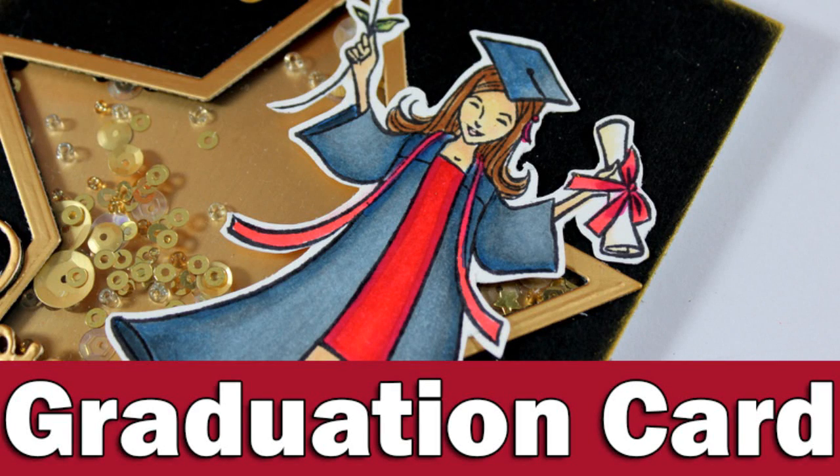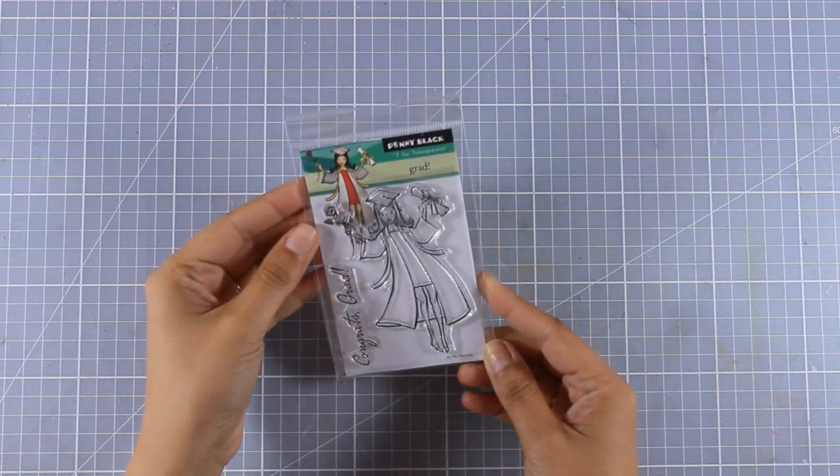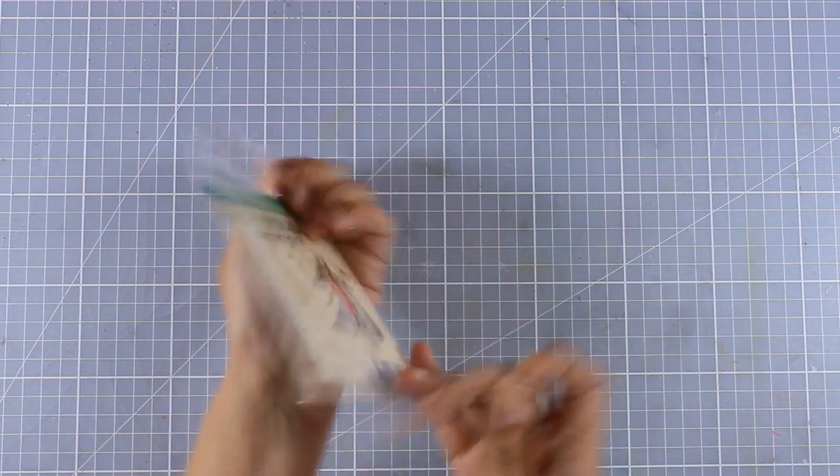Hi everyone, it's Vicky here and today I'm back with a graduation card. I will be using this Penny Black stamp called Grad, and it features this lovely lady who is graduating.